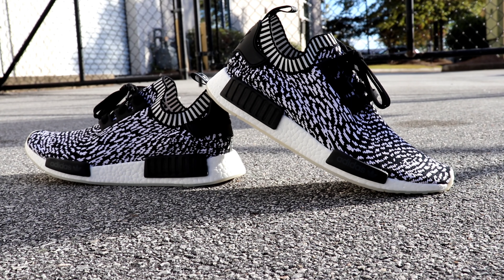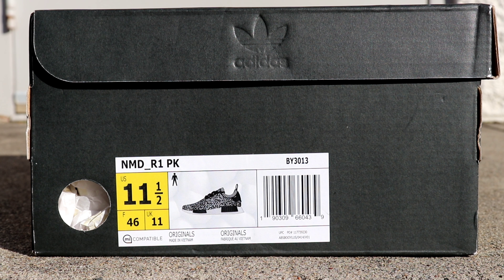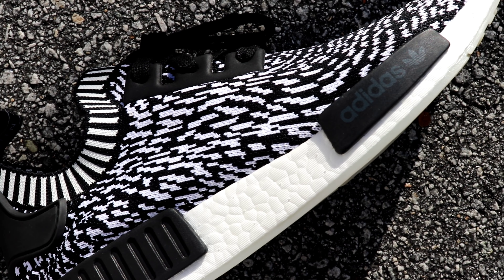Today I wanted to give you guys a detailed review of the Adidas NMD R1 PK in a zebra colorway, also known as the Shishiko. The style code is BY3013, and the official colorway is core black and running white. This sneaker was released on August 18th, 2017, and the suggested retail price is $170.